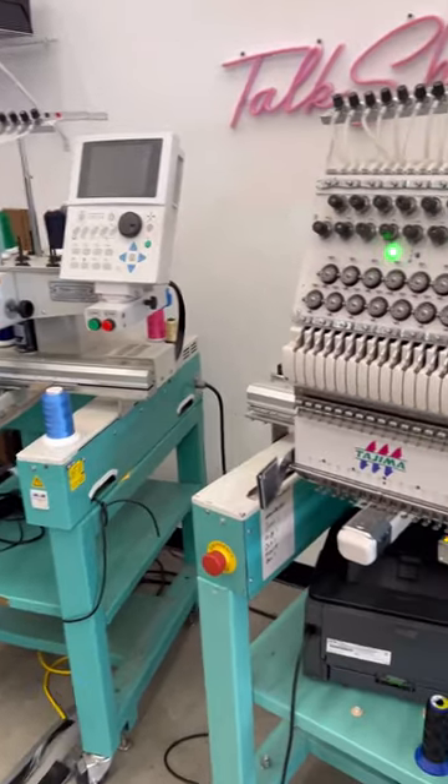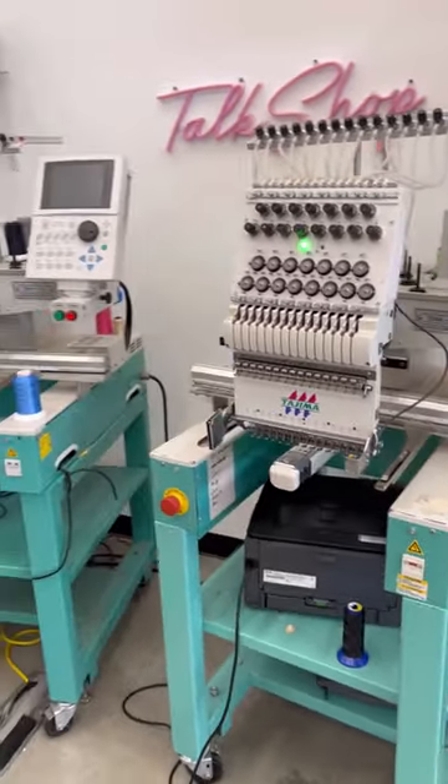Then I got these two Tajima embroidery machines. I think they're amazing, but I don't know if it counts as sewing.